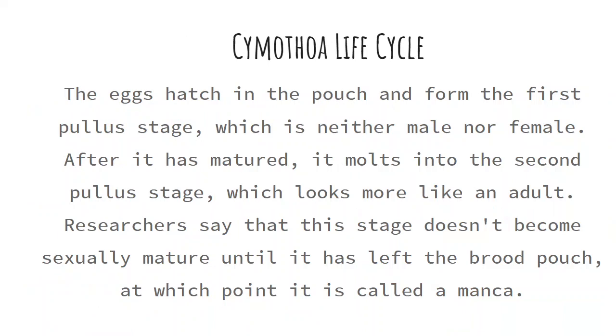The Cymothoidae life cycle: the eggs hatch and form the pullus stage, which is a genderless stage. After it has matured, it molts into the second pullus stage, which looks more like an adult. Researchers say that this stage doesn't become sexually mature until it has left the brood pouch, at which point it's called a manca.